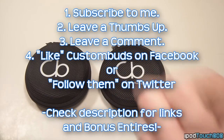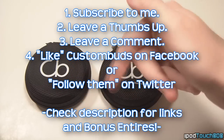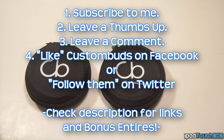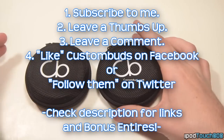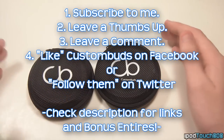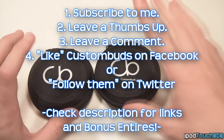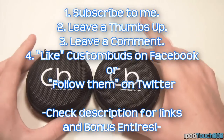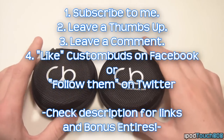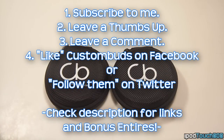One: you need to be subscribed to my channel. Two: you need to leave a thumbs up on this video. Three: you need to leave a comment on this video. Four: you need to like their Facebook page. It's really easy — click the thumbs up button, it takes about two seconds. Leave any comment, it takes like a second — any comment counts as an entry. Most of you are probably already subscribed. The main thing is liking their Facebook page because they sponsored this giveaway. They tweet out coupon codes often, so even if you don't win, it's still a win-win situation.